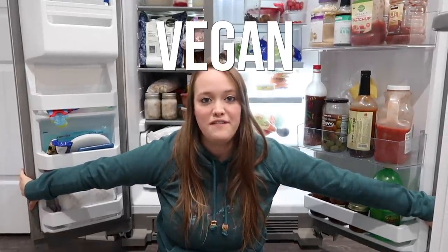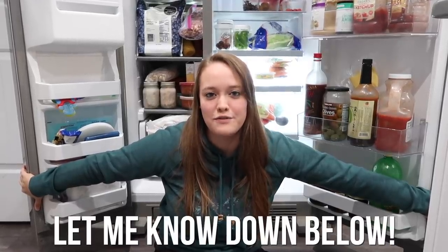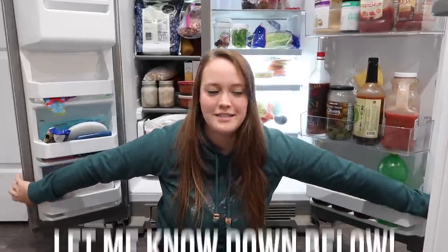Hey guys, today's video I'm going to be cleaning out this beast behind me. Fridge and freezer — we are a vegan family of five, so this will be a vegan refrigerator clean out. My husband behind the camera doesn't like the word 'refrigerator.' Let me know in the comments — do you call it a fridge or a refrigerator?